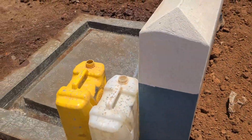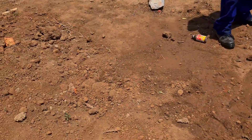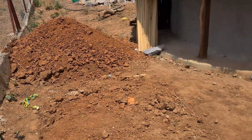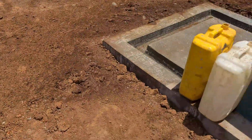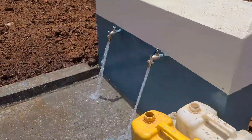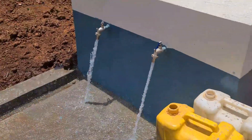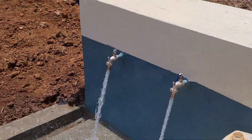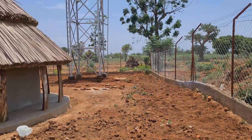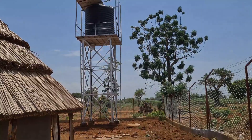Our pipe passes here bringing water, and we have connected the drainage system where we dug and put hard cores. Let's go and see the reservoir - we can see it at a distance, our reservoir and the tank tower.